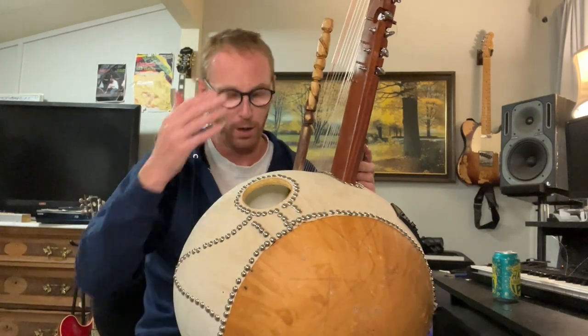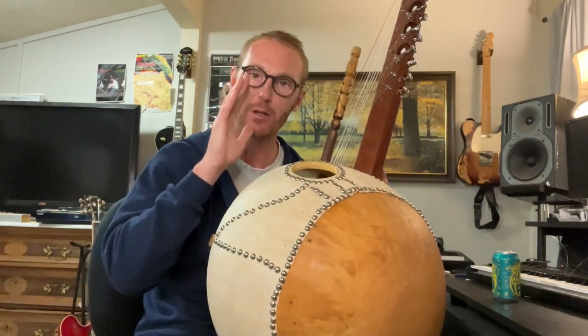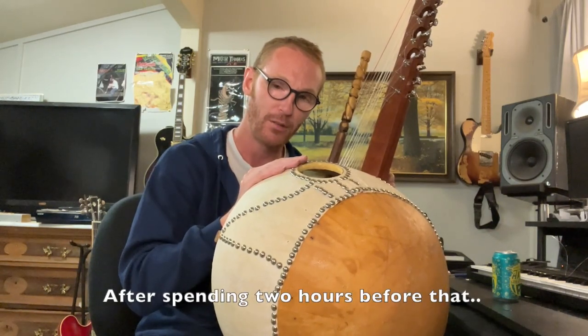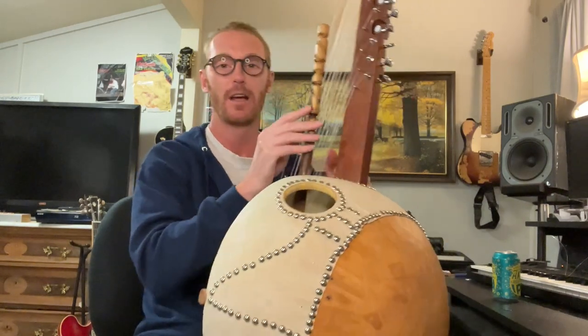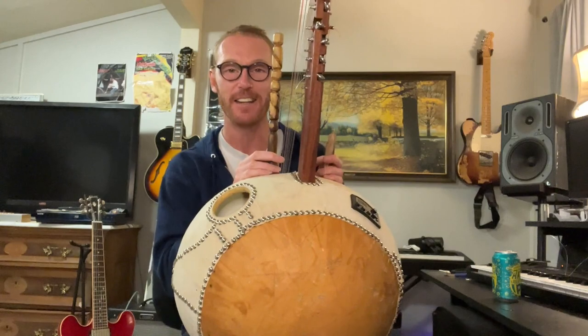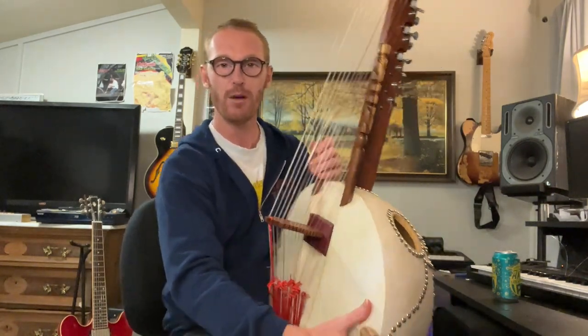Holy moly. I've spent about two hours straight restringing and tuning it — four broken strings, one of which broke an additional time, so about five new strings and an hour and a half of tuning. It's in tune now, so I'm going to play it. This kora is pretty much ready to go.